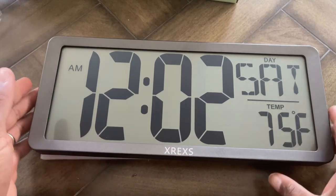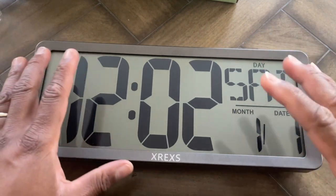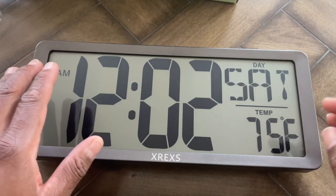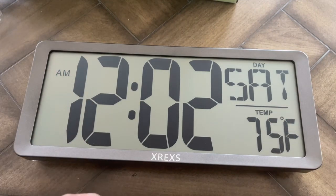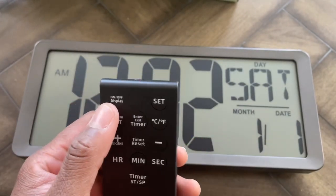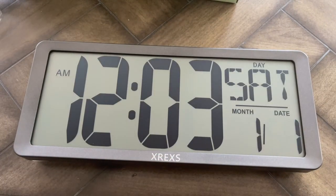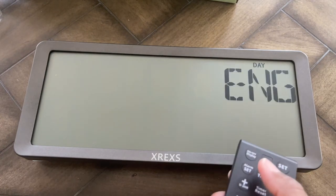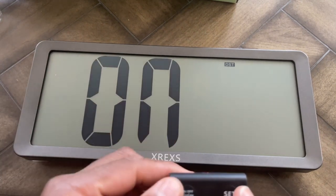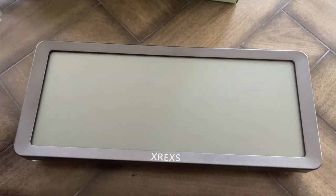As you can see, we got the batteries rocking and rolling and it's showing us a nice big display. I just need to set it up. It shows the day, the time, the month, the date, and the temperature. Here's the remote, which works up to 65 feet away — and they gave me batteries for it too. I can turn it off and on with the remote and set the language and other settings. It also has DST which automatically adjusts for daylight savings time, so you don't have to worry about that.